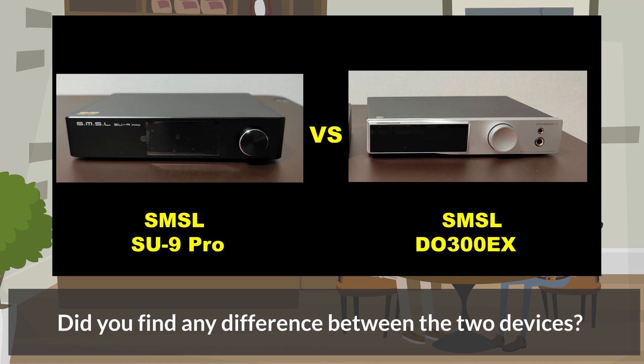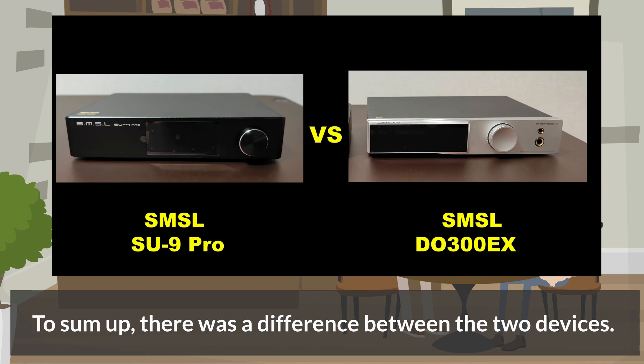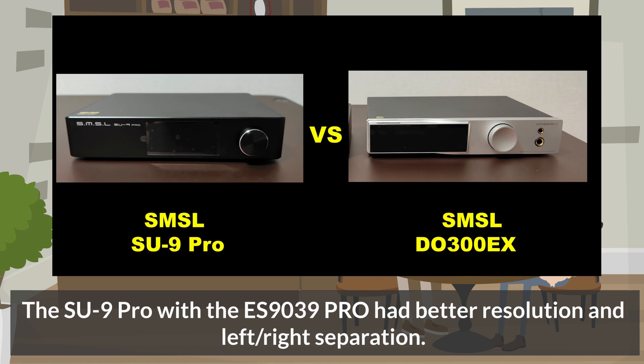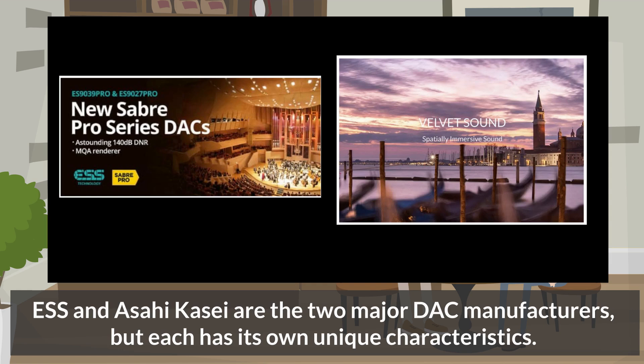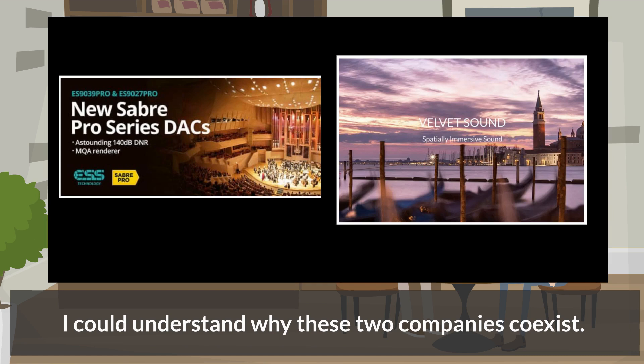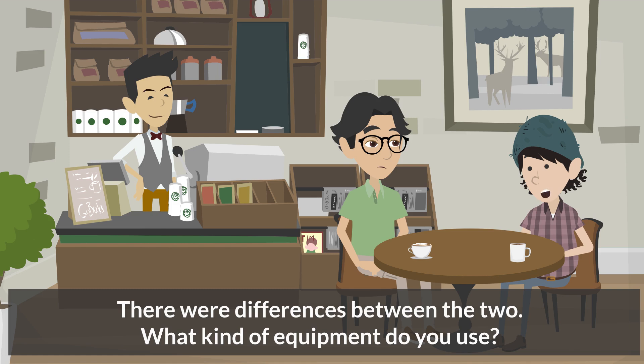Did you find any difference between the two devices? To sum up, there was a difference. The SU-9 Pro with the ES9039 Pro had better resolution and left-right separation. Before the test, I expected the difference to be indistinguishable, but there was quite a difference. ESS and Asahi Kasei are the two major DAC manufacturers, each with unique characteristics. I could understand why these two companies coexist.